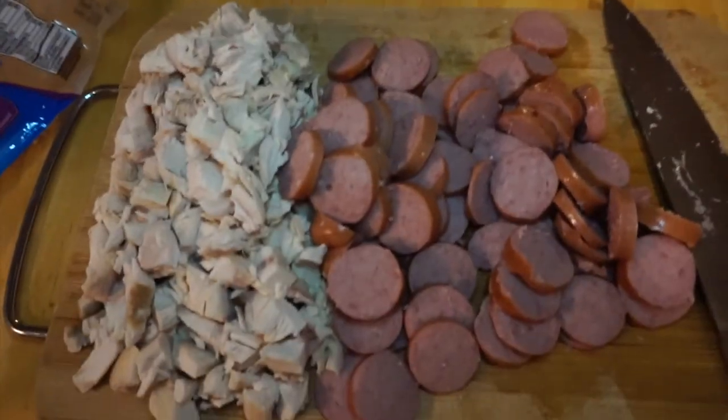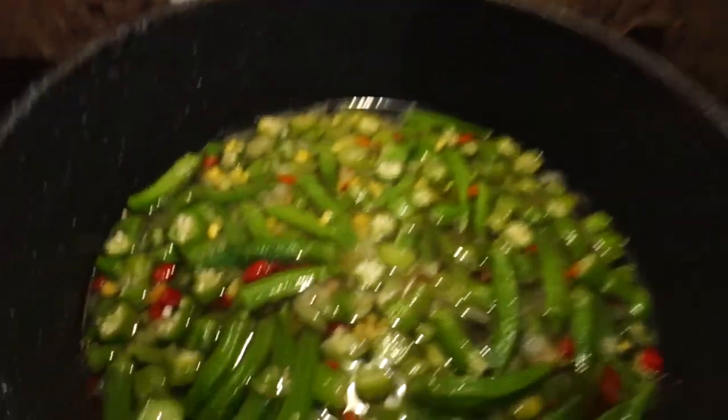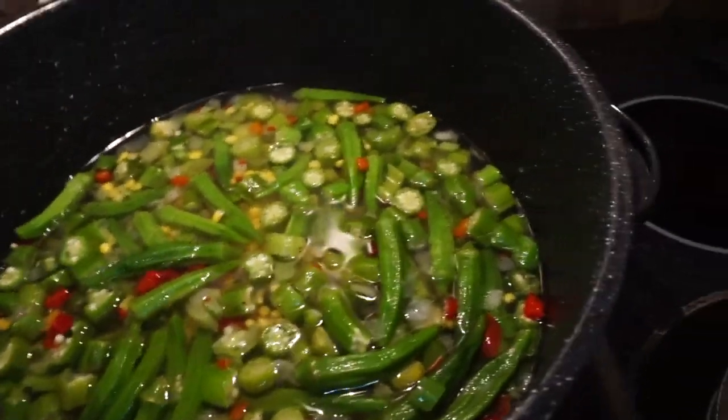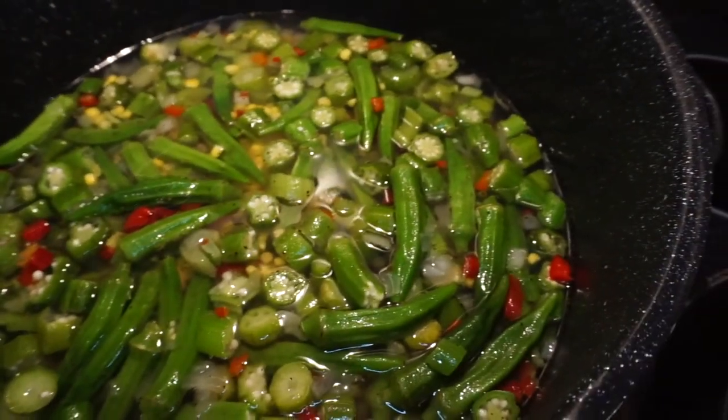We've got the chicken and the sausage cut up. The shrimp are waiting — we put the shrimp in last because we don't want them to be rubbery. Got the crab legs waiting too. Right now we're just letting the vegetables cook. This is a pretty easy dish — while the veggies cook, maybe about 15 to 20 minutes, we're gonna add in the Zatarain's rice gumbo base mix and the chicken.